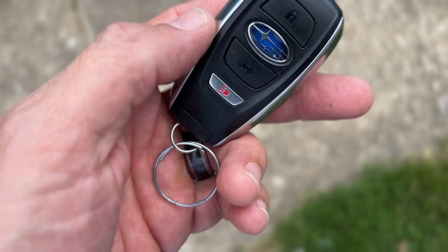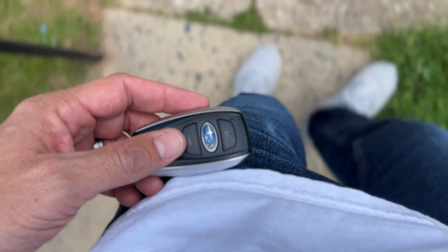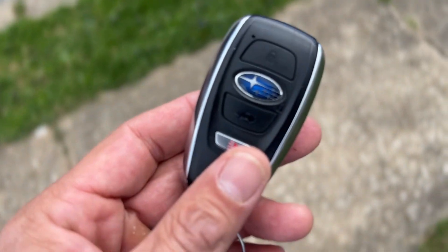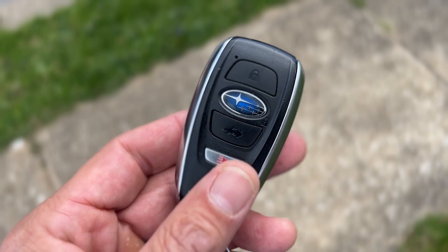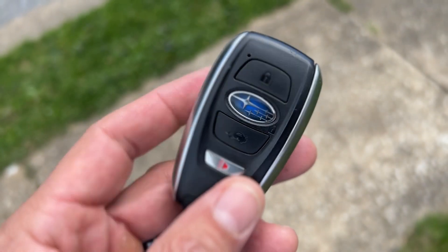I ran this right through the pocket of my Naked and Famous jeans the other day. Couldn't find the key for several days, felt like a fool, and then I found it when I pulled my clothes out of my drawer that I had folded. Alright, so let's see if we can unlock the car first.